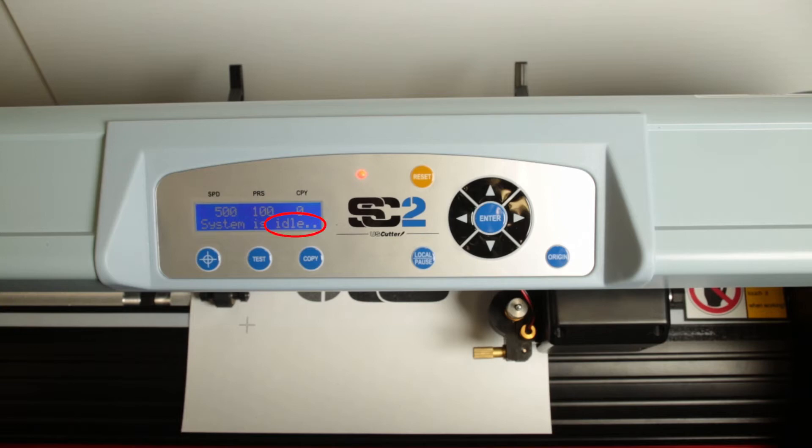Currently, the system is showing idle, which means that it is online and ready to accept commands from either the computer or the control panel. While in idle state, you can press the up, down, left, and right keys to change speed and pressure settings.